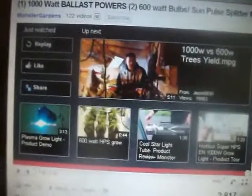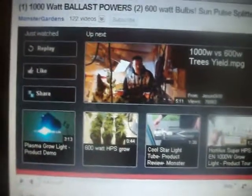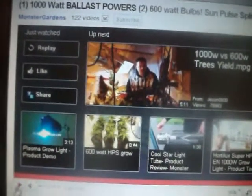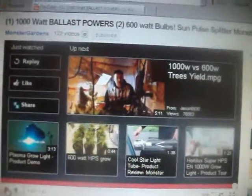What is up YouTube? I just think this is cool as shit. I'm sure a lot of you have seen this and know about this, but did you know you can split your electricity on your ballast?